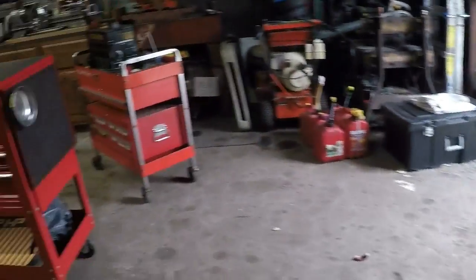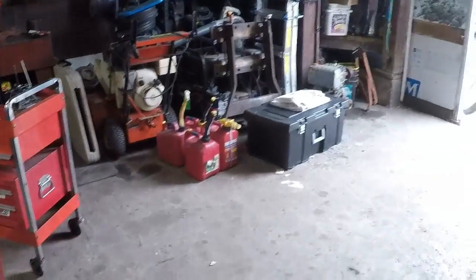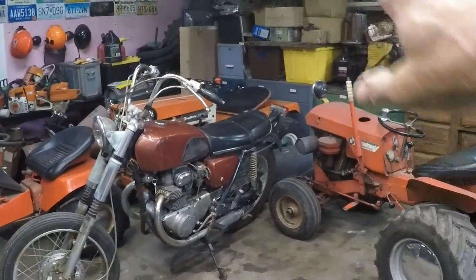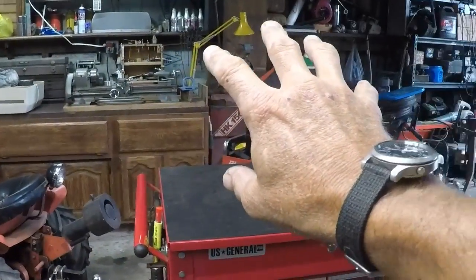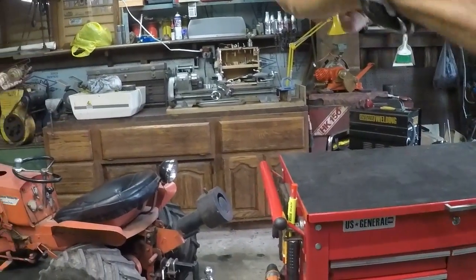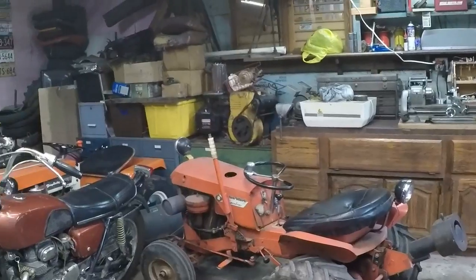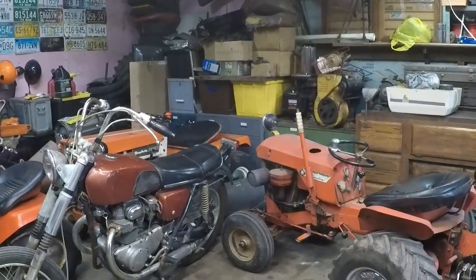Not much has changed since yesterday. You guys may have noticed that everything is out of the shop as far as tractors go. I've only got the two and then the squire, my worker bee. That's because I'm getting ready to clean this entire wall to make preparations to get the mill in here. The lathe itself is going to get its own legs. This cabinet is going to go away. I've got a lot to sort through.